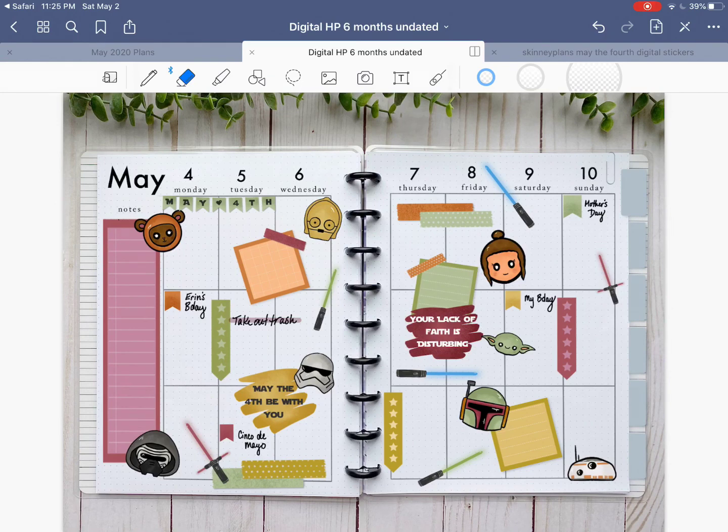Alrighty guys, that's it for this part. Sorry it was a little bit longer, but I hope it was helpful and you got a really cute spread out of it. Stay tuned for part four — I will talk about some advanced features of GoodNotes. We'll talk about how to export your page so you can share it on social media, and how to get stickers or make your own stickers within GoodNotes if they don't come in that easy cropped format.